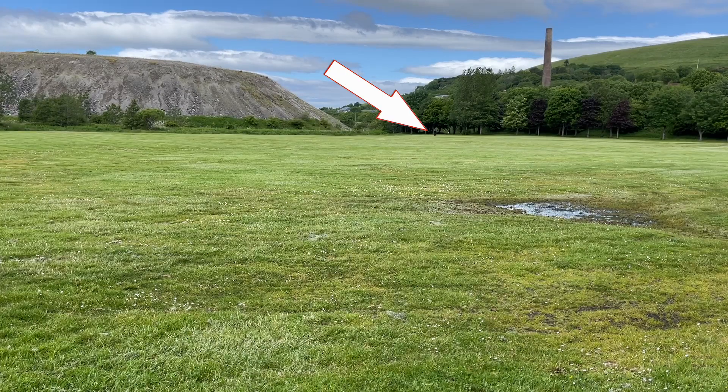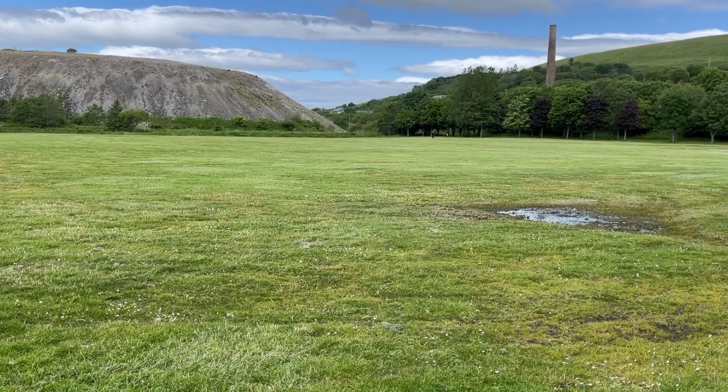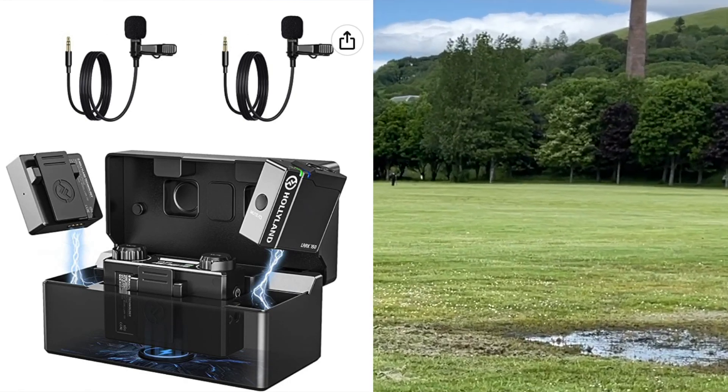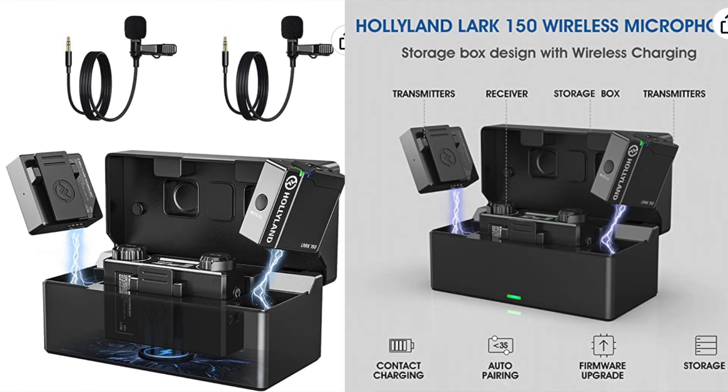I'm standing 200 meters away from the camera, and the audio that you can hear is coming from the Hollyland Lark 150 wireless system.